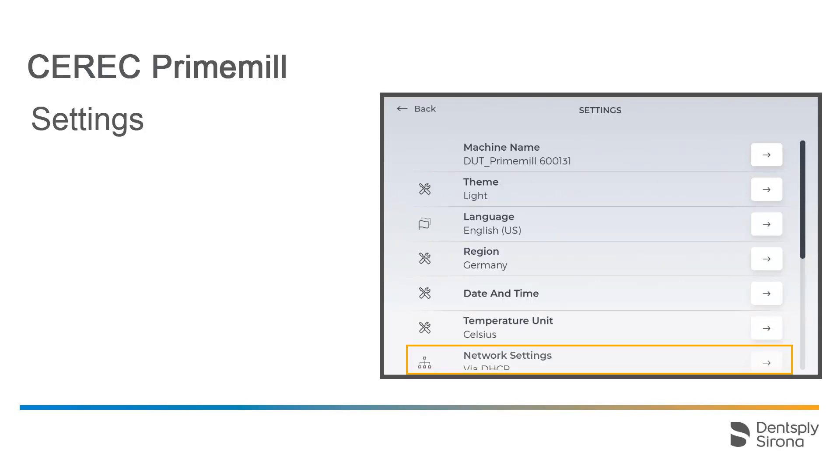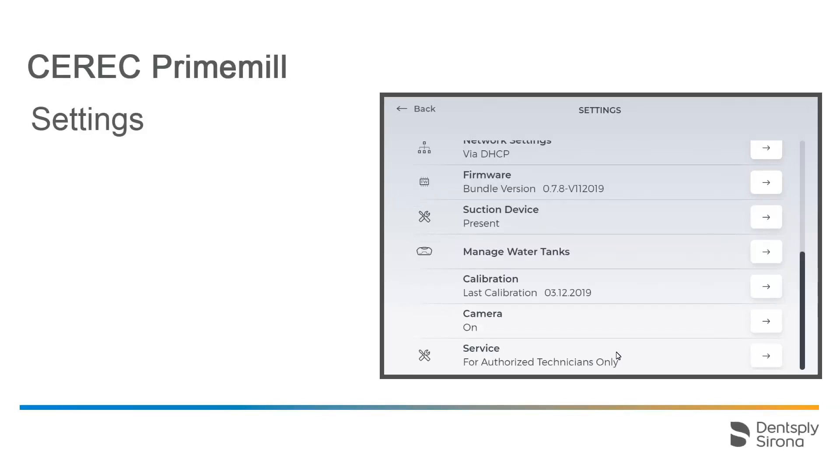Under Network Settings, you can find the IP address of your CEREC PrimeMill, among other things. By scrolling down, you can access more functions and information. You can see the firmware version number and check whether CEREC PrimeMill has detected the suction.